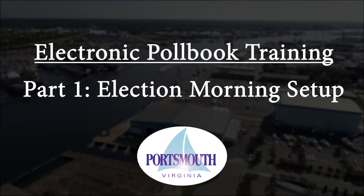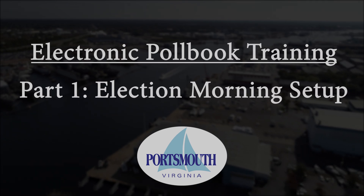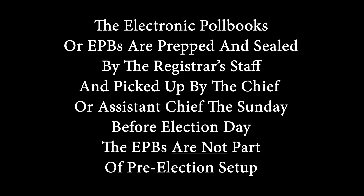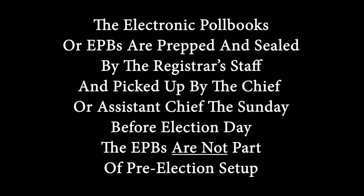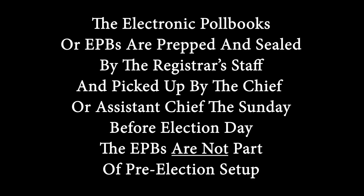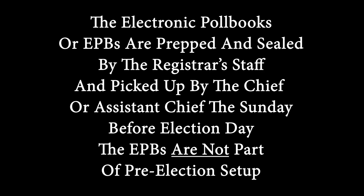Part 1: Election Warning Setup. The electronic poll books, or EPBs, are prepped and sealed by the Registrar staff and picked up by the Chief or Assistant Chief the Sunday before Election Day. The EPBs are not part of pre-election setup.